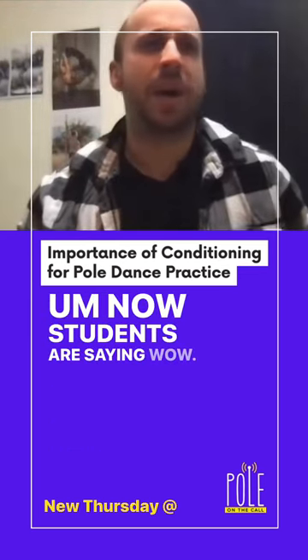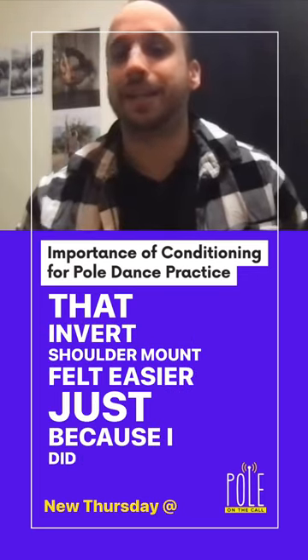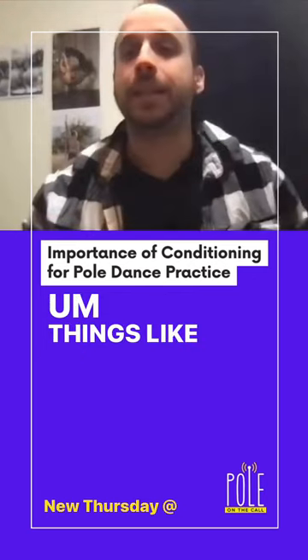Now students are saying, wow, that invert shoulder mount felt easier just because I did it on the floor a couple times before actually going into it. Things like that.